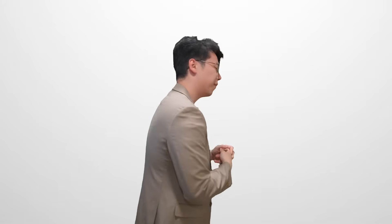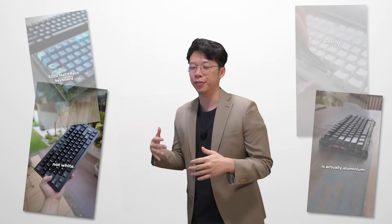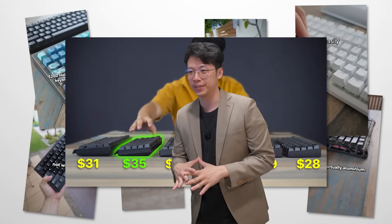Now you might be wondering, why Hall Effect? Well, firstly, there's already a plethora of options for normal mechanical switches. And after personally reviewing a butt-ton of cheap Hall Effect keyboards, one thing was very commonly said: Hall Effect keyboards just don't feel and sound good. And so this switch is meant to fix that.